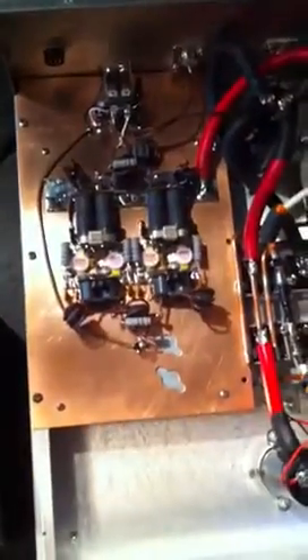Welcome back everybody. We have another build for you. This right here is a standard straight four-pill Class C amp, and over here is the internal power supply. This is one of our base amps — a four-pill base amp all together.